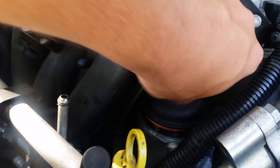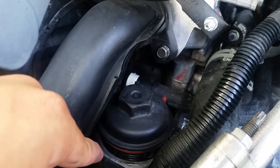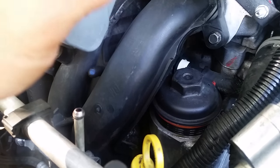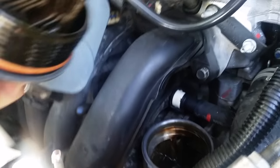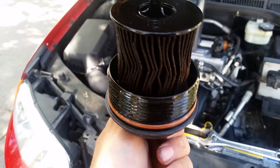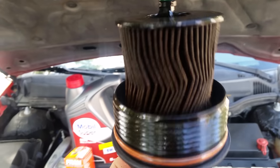I put some stuff kind of like Sea Foam in — when you take this off you don't want to knock any dirt into the canister because it will go right into the engine. My engine actually looks pretty clean. I used Gum Out, which is kind of like Sea Foam; it supposedly helps the dirt and carbon collect so when you drain your oil most of it will be at the bottom.